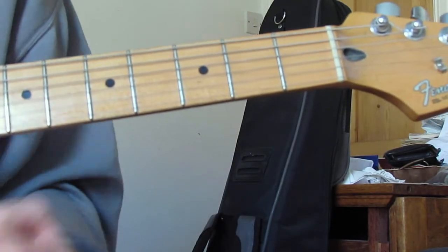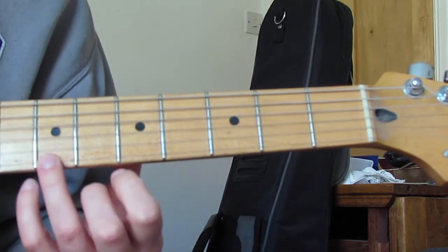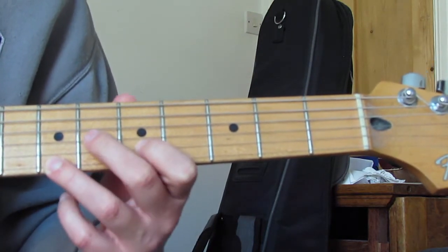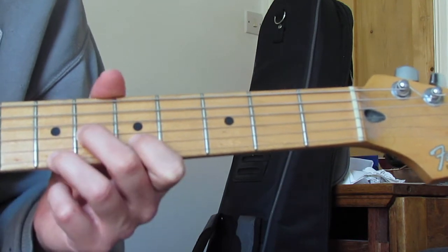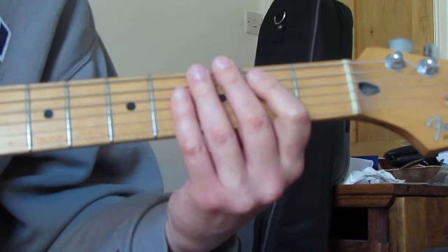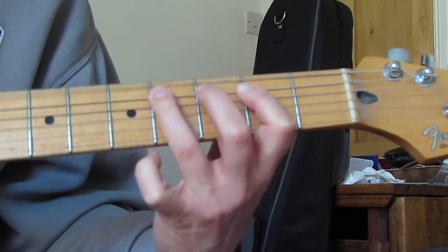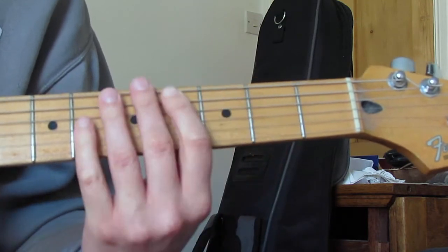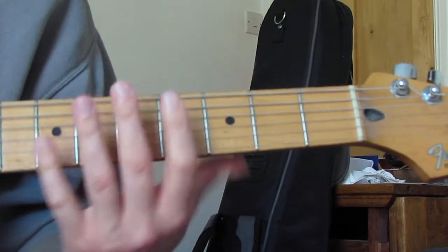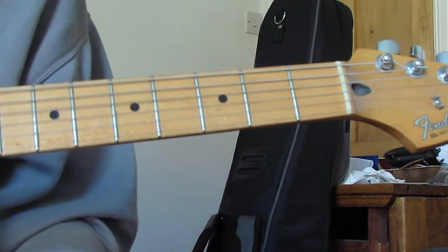Over the top of that F sharp power chord we get a riff - just the same as before: seventh fret on the E, fifth fret on the B, and then sixth fret on the G. Play through once, then we're going to go back and do the E bit again.